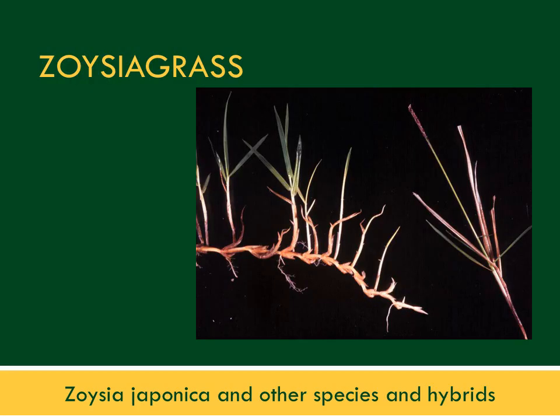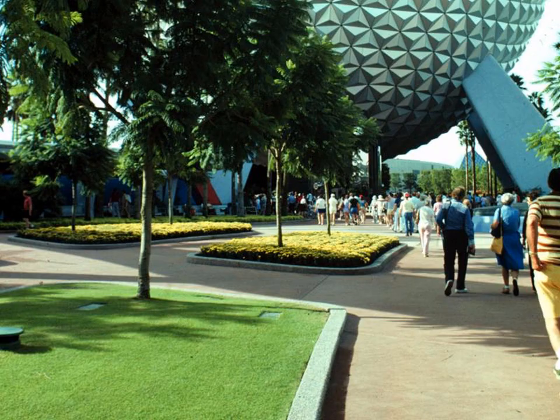Zoysia grass, which came to us from Asia, includes the coarse-textured Zoysia japonica and other species and their interspecific hybrids. Zoysia grass is relatively slow to establish, but it is hard to get rid of. It has underground rhizomes that provide an ability to recuperate from injury. It's very fine-textured and attractive, as seen in this lawn at the entrance to Epcot in Disney World.